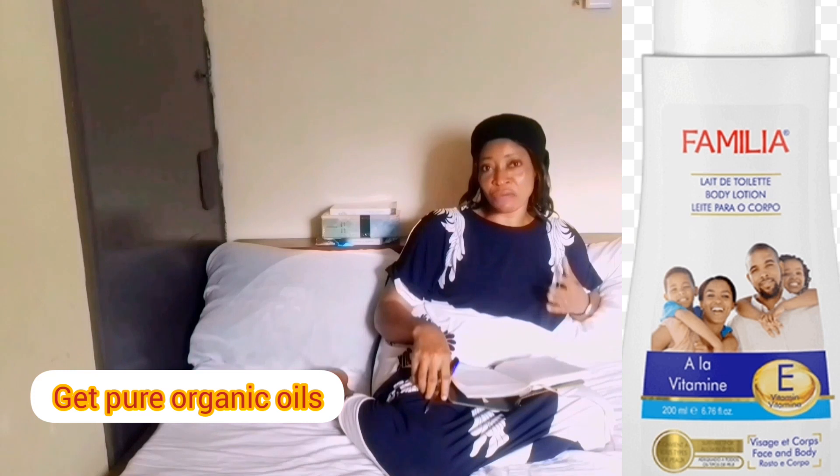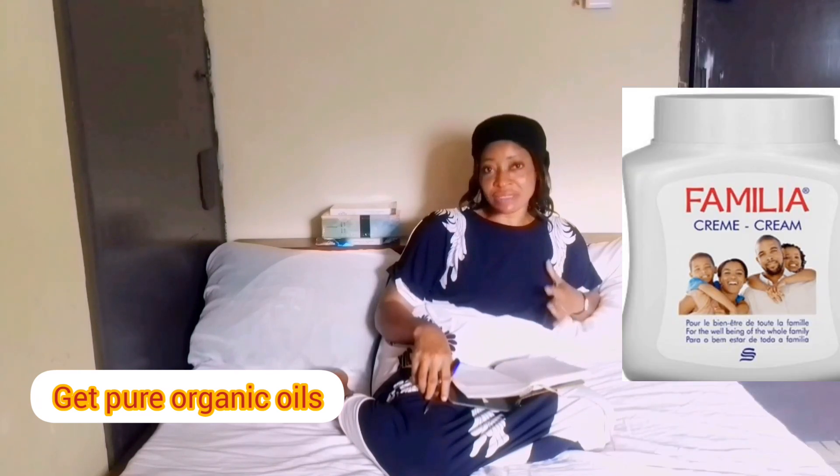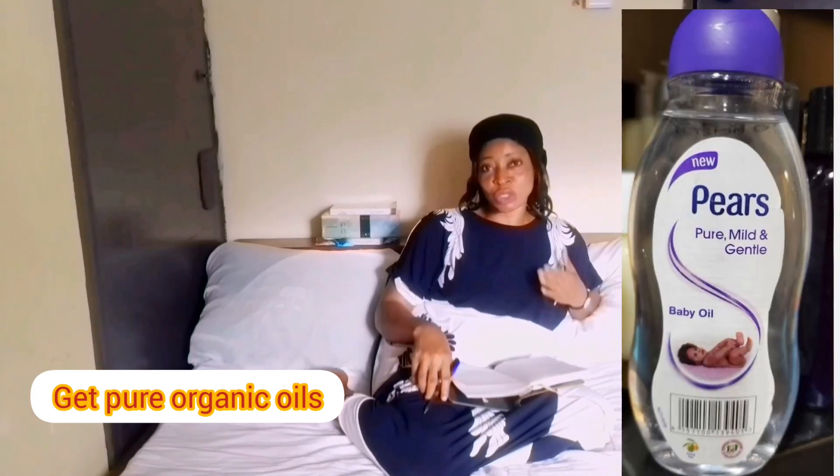If you have any cream you're using on them and it's nice on their skin and you want to stick to it, what you need to do is boost its effect by adding any of these oils, mixed together. Take the quantity that is enough after you have mixed the oils together. If you can't get all of the oils, you can get three to four of them — just check the ones that you think will add the most benefit to your kids' skin, mix those oils into their cream, and you will definitely see the effect.